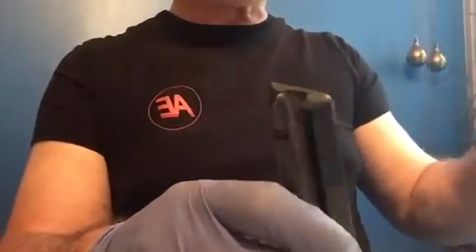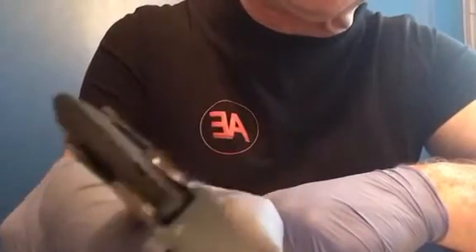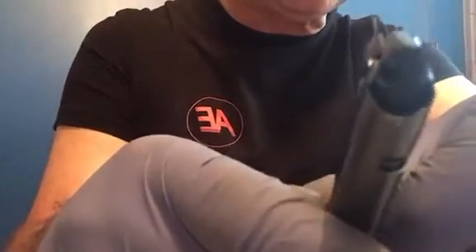I also noticed on this particular one on the top — there's a little hole there, and that's just an air pocket. That happened in manufacturing, yet they still let this one go out the door with that air pocket. There's another little air pocket up a little further. And also on the end of the follower, there's a big piece missing right in the corner here.